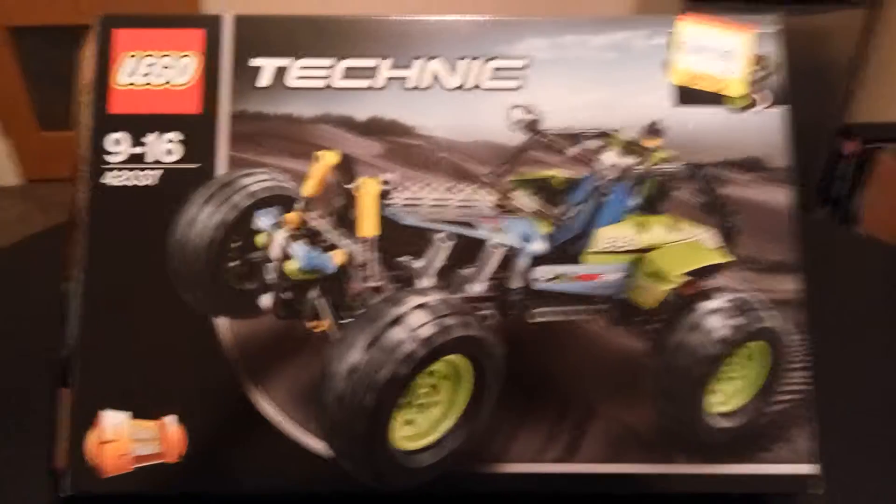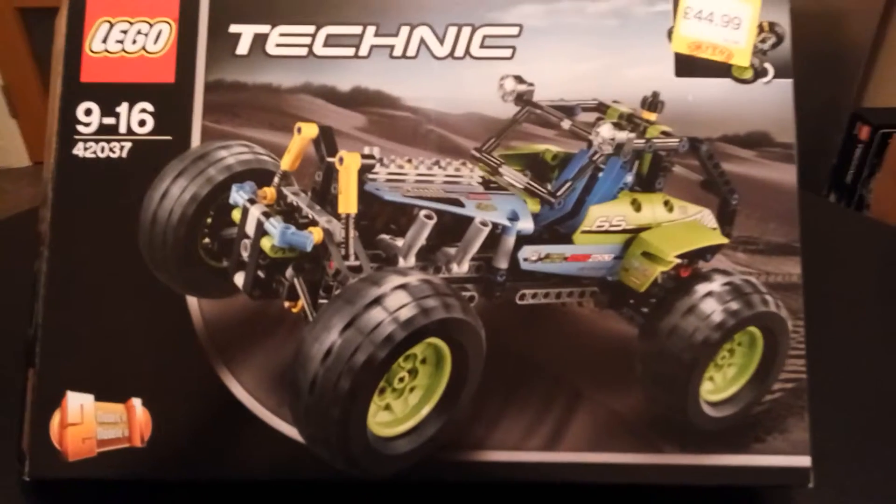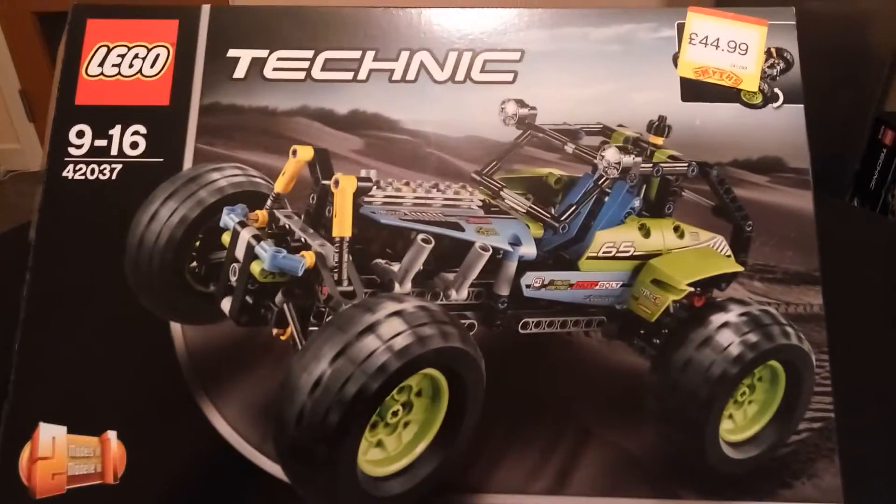Hello and welcome to another review by Hammy Value Tech Review. In this video I'll be reviewing Lego Technic set number 42037.